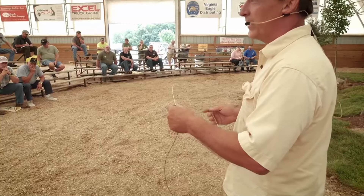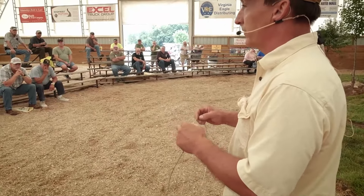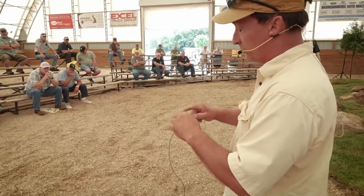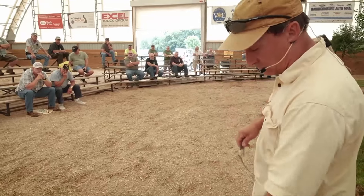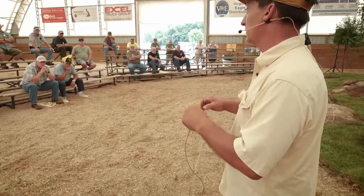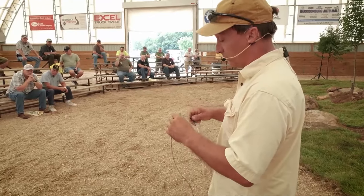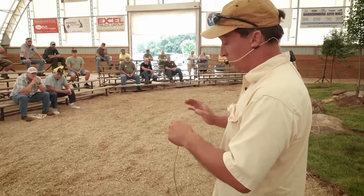I'm trying to dispatch my coyotes, cats, and fox. This will dispatch a whole lot better than bigger cable. If you don't want to go through the trouble of making these with the extra swivels and just want a one-piece snare that hooks onto your extension cable, I would suggest moving up to 5/64, 1x19. You will lose coyotes if you don't have a swivel here — you're going to lose a much higher percentage without this swivel if you try to use a smaller cable.